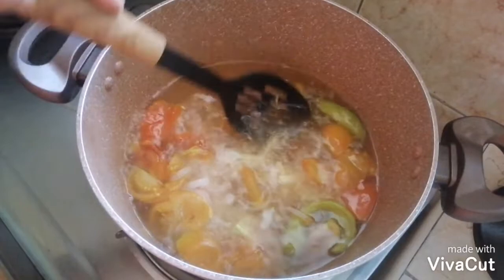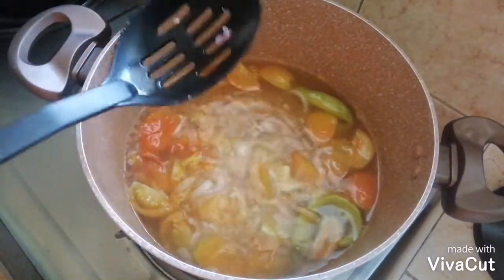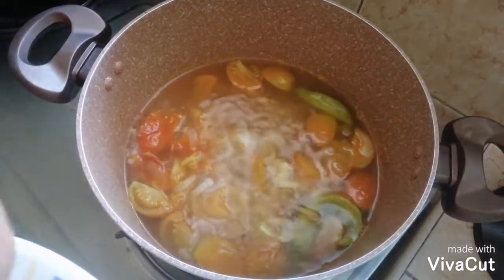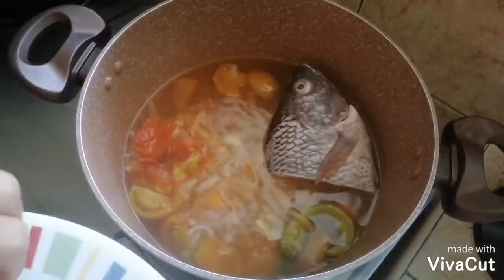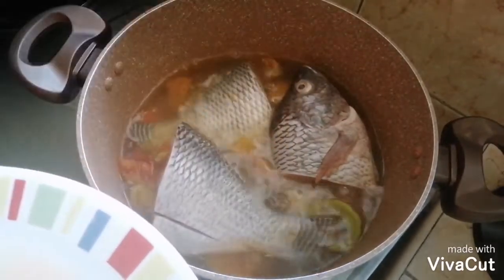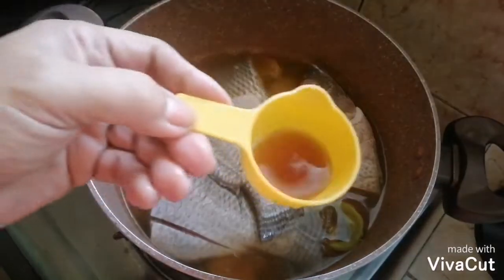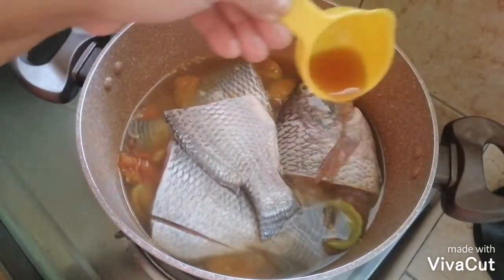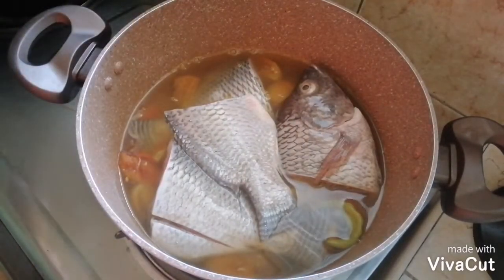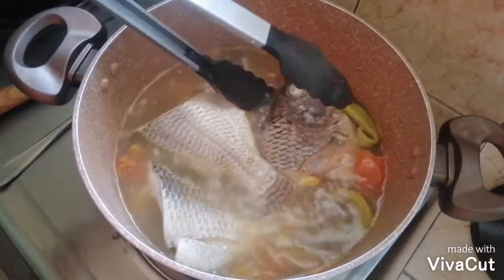Pwede na siguro nating isagawa ito. Mga isda kasi masyado siyang malaki. Ilagay na natin para maluto — sobrang laki kasi. Ayun, nakasubak na. Ilalagay ko na rin.